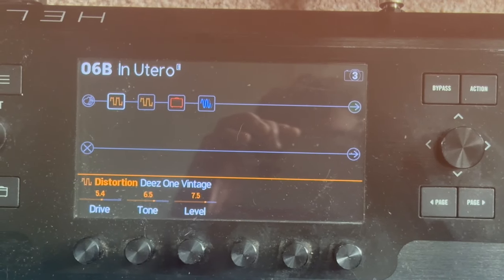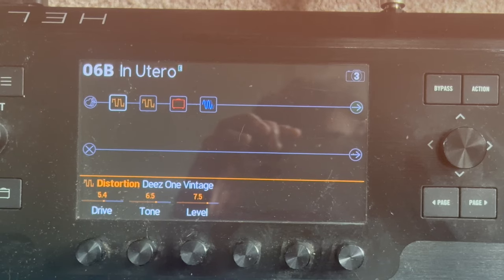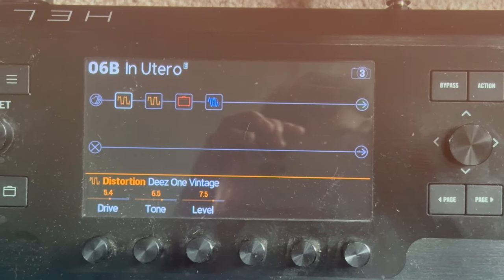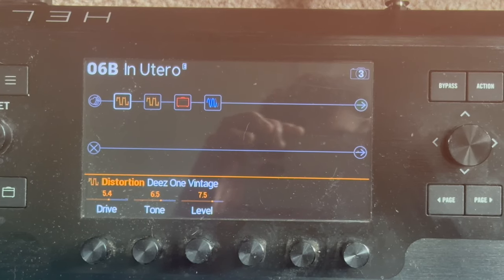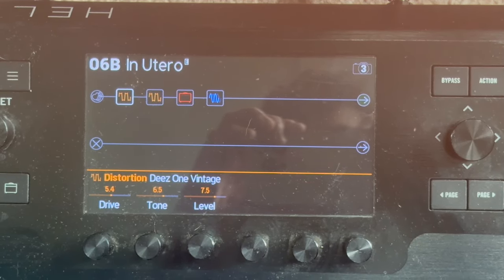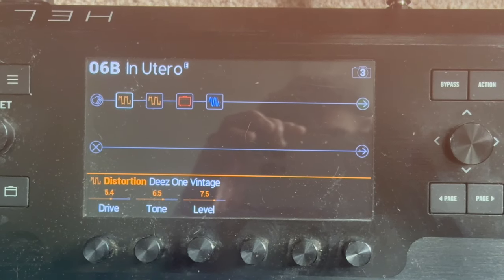So three basic snapshots that gave me all of the sounds I needed for In Utero. I hope that helps if you're planning to cover some yourself, if you're in a cover band, or just want to do some videos for YouTube — this is a good starting point. Thanks for watching, and as always, please like and subscribe.